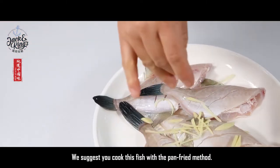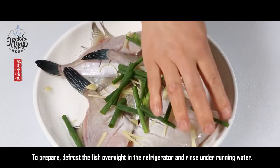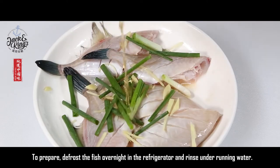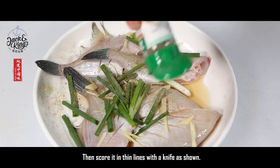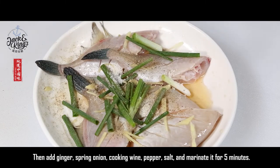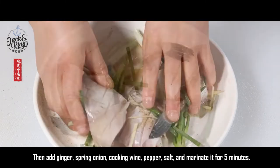To prepare, defrost the fish overnight in the refrigerator and rinse under running water. Then score it in thin lines with a knife as shown. Then add ginger, spring onion, cooking wine, pepper, and salt, and marinate it for five minutes.